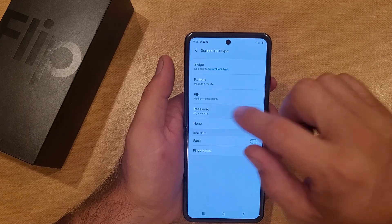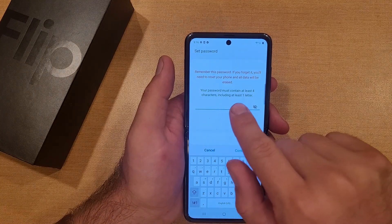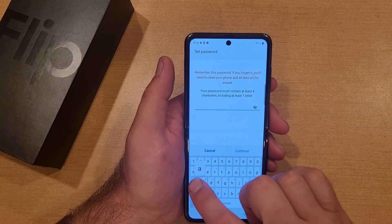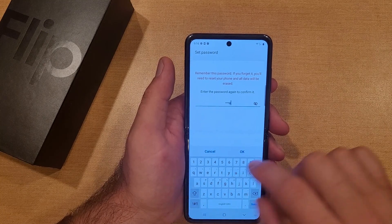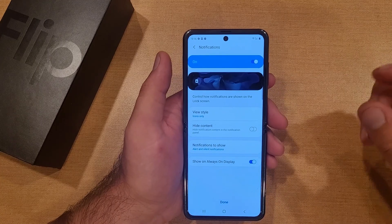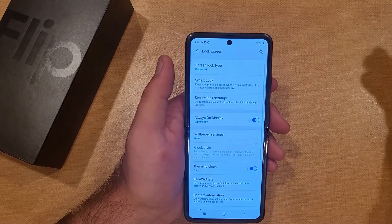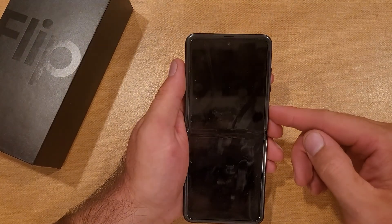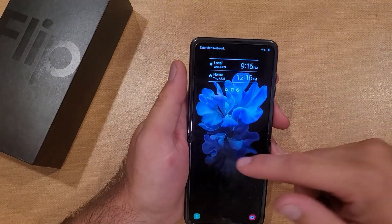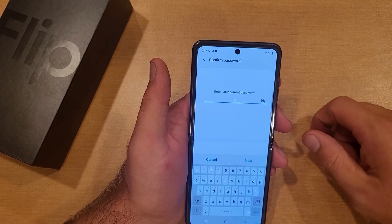Let's go over the password option. Select Password — it says remember this password; if you forget it you'll need to reset your phone and lose all data. The password must contain at least four characters including at least one letter. I'll enter 'aaaa', hit Continue, enter it again and hit OK. It shows view style and hide content options. I'll select Done and skip the backup. On the lock screen, swipe up, enter the password 'aaaa', hit Done, and it takes us right back in.